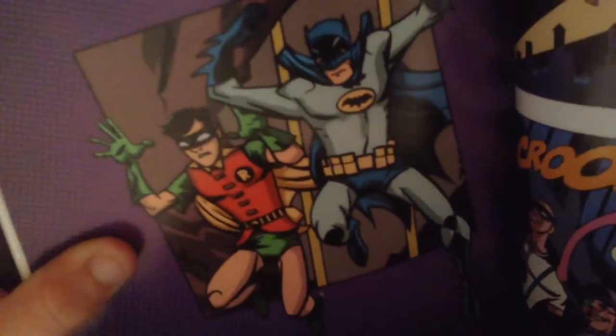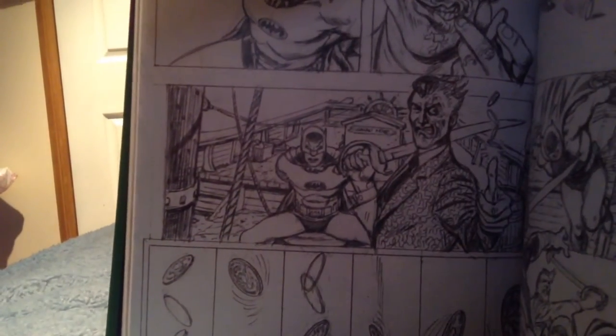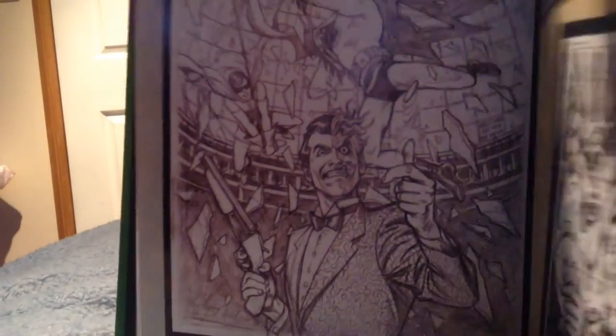Let me show you. The artwork in this is absolutely phenomenal — it's awesome. They have artwork at the back, a comic in black and white which is pretty cool, and some artwork at the back here.